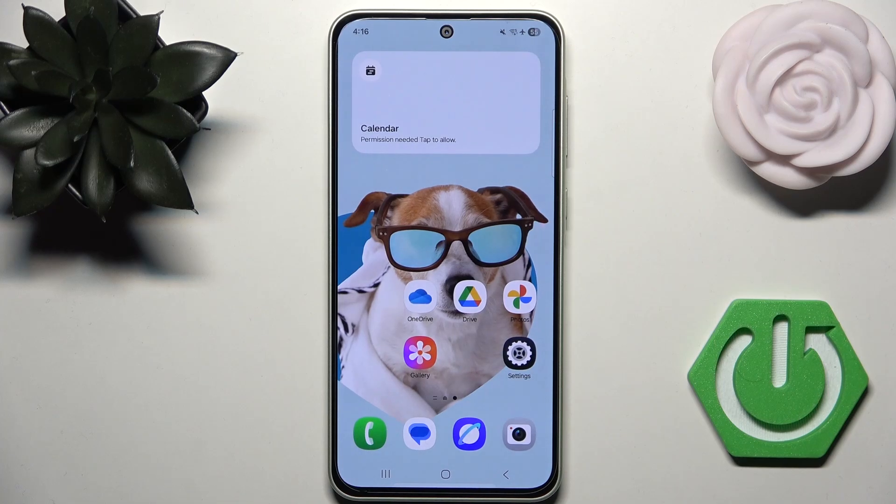Hello everybody, welcome back to the channel. In today's video, I'll show you how you can easily use Vision Booster on the Samsung Galaxy A36.